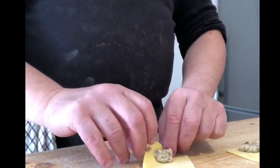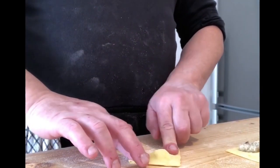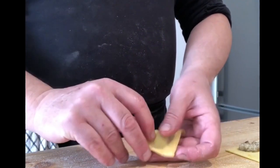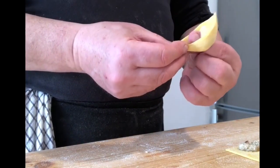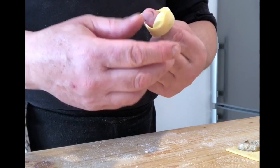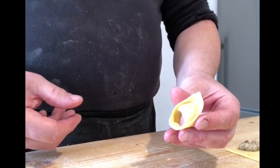Un cappelletto classico si chiude così, così, fino in fondo, si fa questa specie di triangolo. Ben sigillato, e lo si chiude, metto un dito al centro, in questa maniera. Si fa una specie di fiocco, diciamo, e viene fuori il cappelletto, vedi?